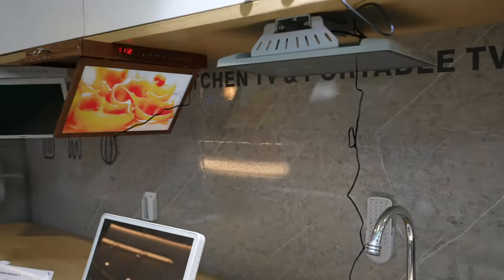Obviously this cable would be invisible if you drill under the cabinet. I really appreciate the flap-down screen design, which is specifically tailored for the TV to be used in the kitchen — that saves a lot of space.